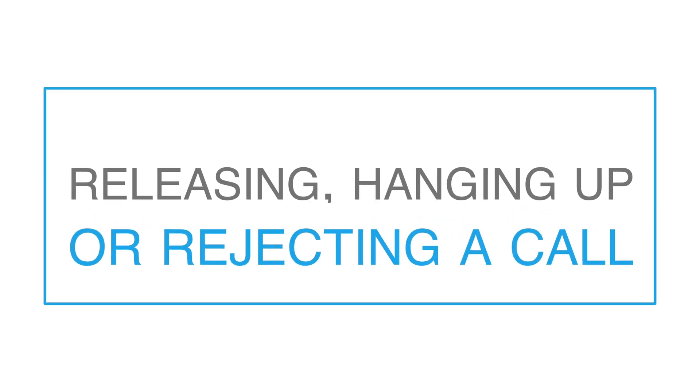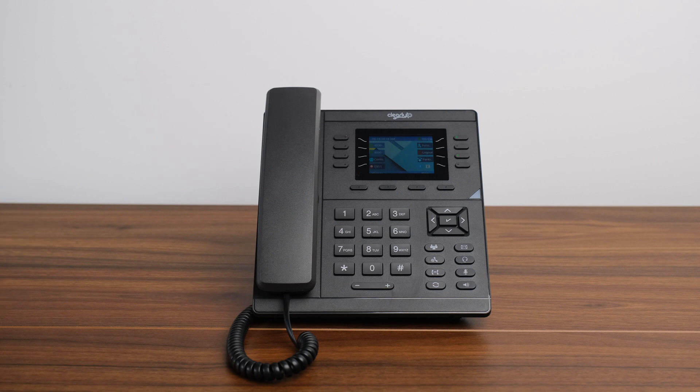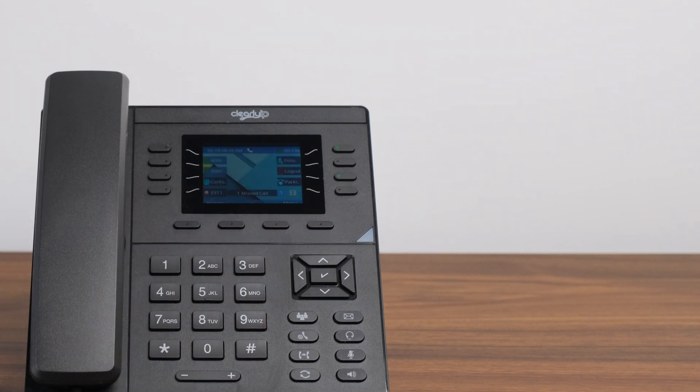Releasing, hanging up, or rejecting a call. To disconnect the call after you are finished, simply hang up the handset or press the cancel soft key located just below the screen. To reject an incoming call, just press the reject soft key located just below the screen of the CIP250.